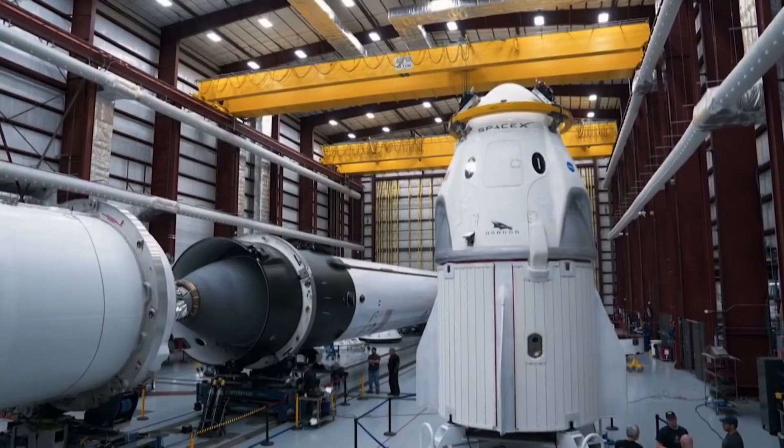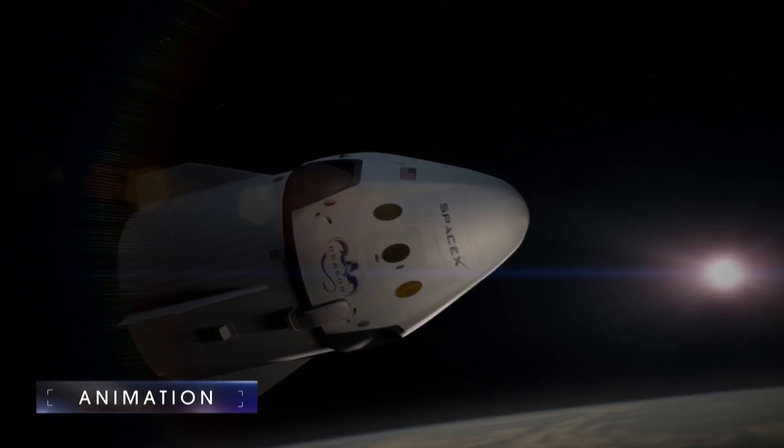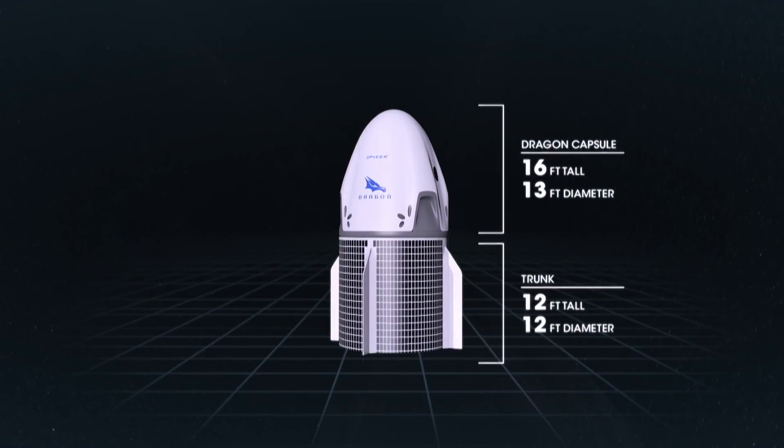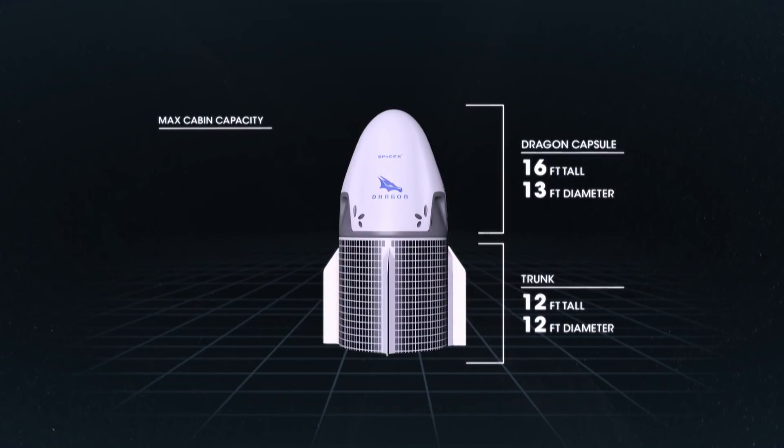The Dragon spacecraft is really a 21st century spaceship. It's beautiful inside, incredibly functional, and very, very safe. The Dragon capsule is 16 feet tall, 13 feet in diameter, and can carry up to seven people.